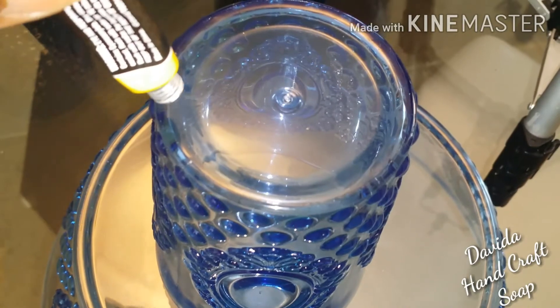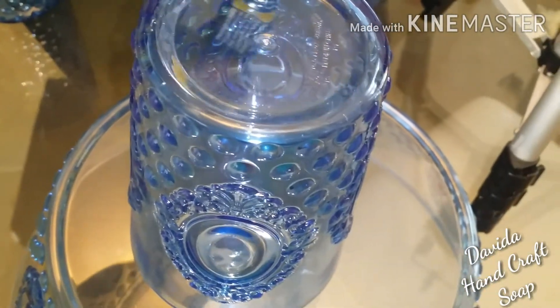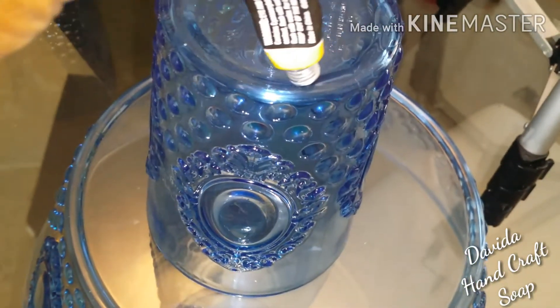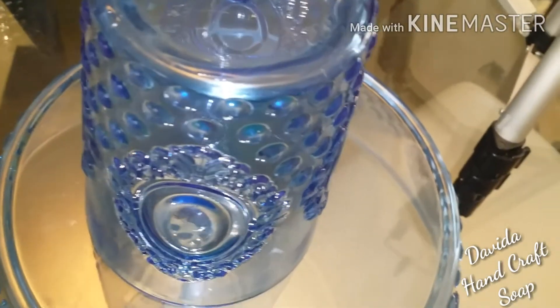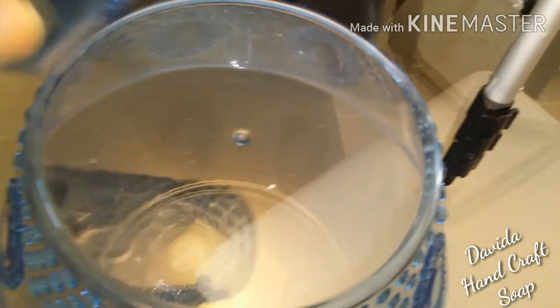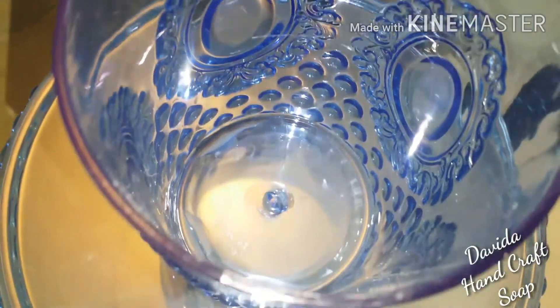Next we'll do the same thing with the next display, but with a cup and a bowl to give it even more height. This time I'm going to go around the edge of the plastic cup and put it in the center, so we'll know exactly where to place it when we attach it to the bowl and make sure those two dollops on the inside match up. And now you have it perfectly centered.